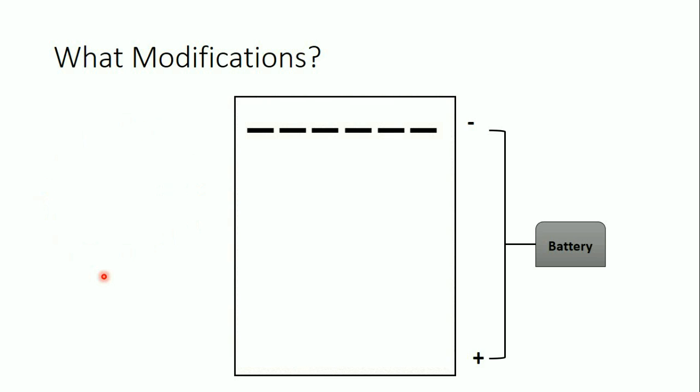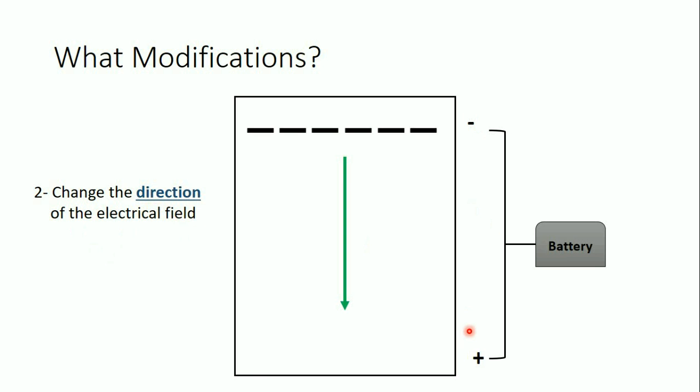The second and most important modification is the direction of the electric field. In standard agarose gel electrophoresis, the current runs in one direction — from top to bottom vertically. In pulse-field gel electrophoresis, we change the direction of the electrical field, alternating between two directions with a 60-degree angle between each direction and the vertical axis, giving an angle of 120 degrees between the two alternating directions.